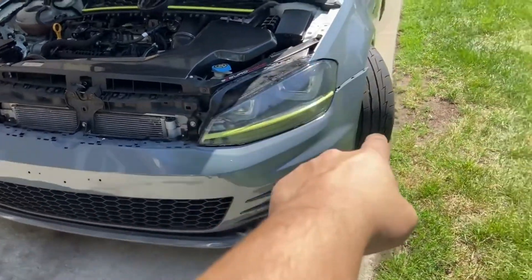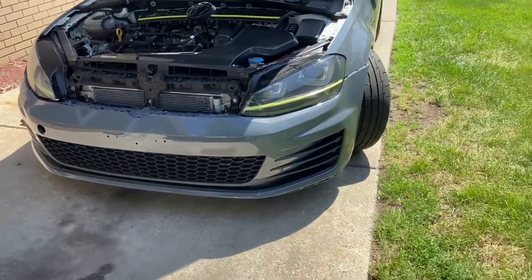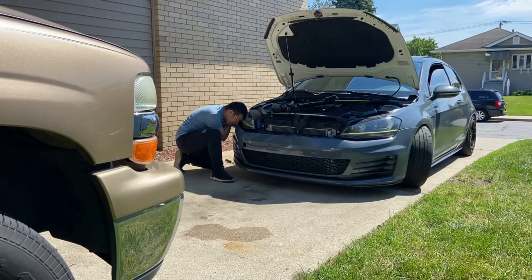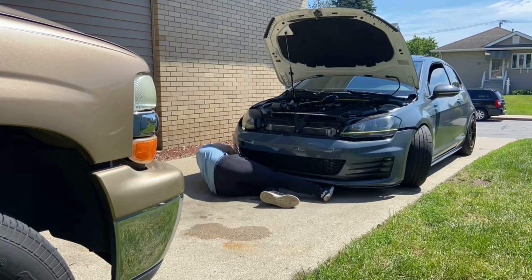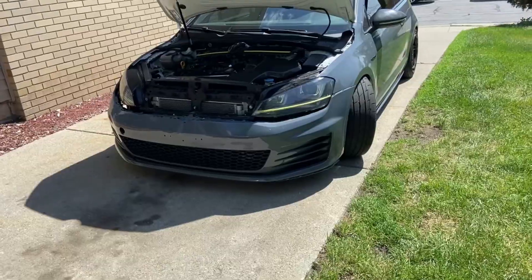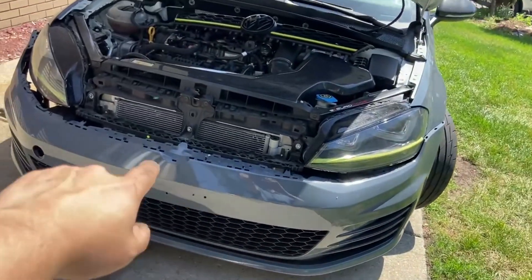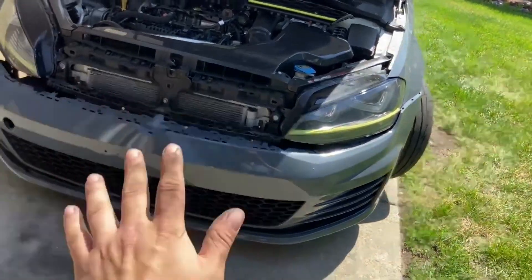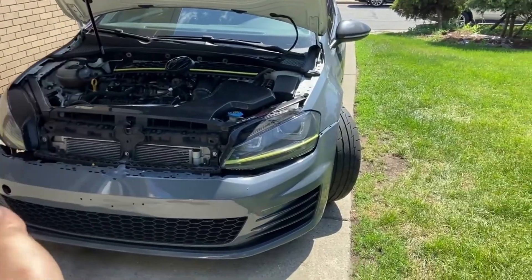You also have to remember to unhook the fog lights. There is actually something else that I have to take off underneath the vehicle, so I'm gonna have to lift the car up and take it off.